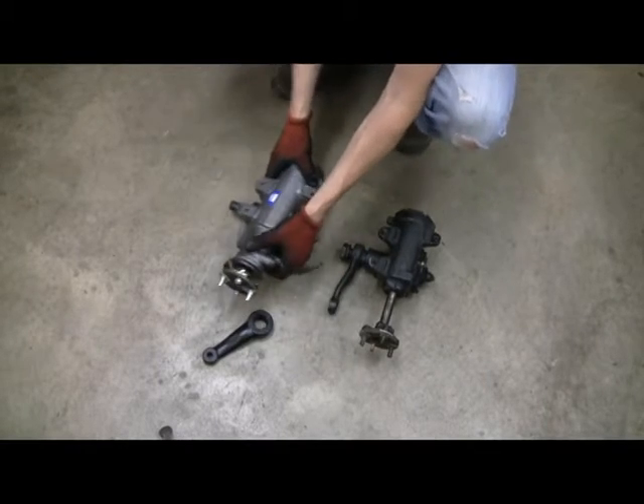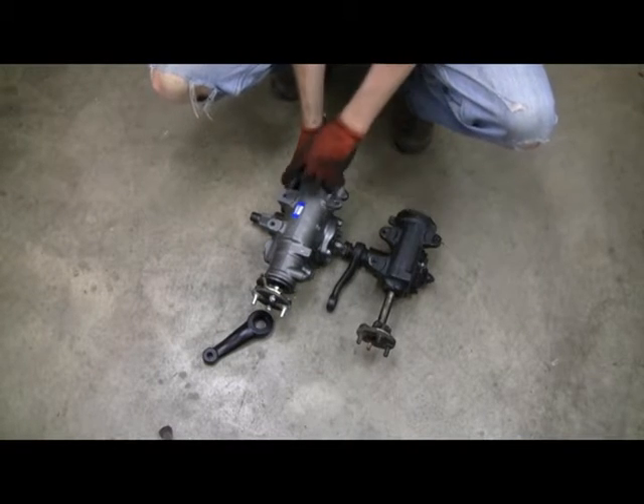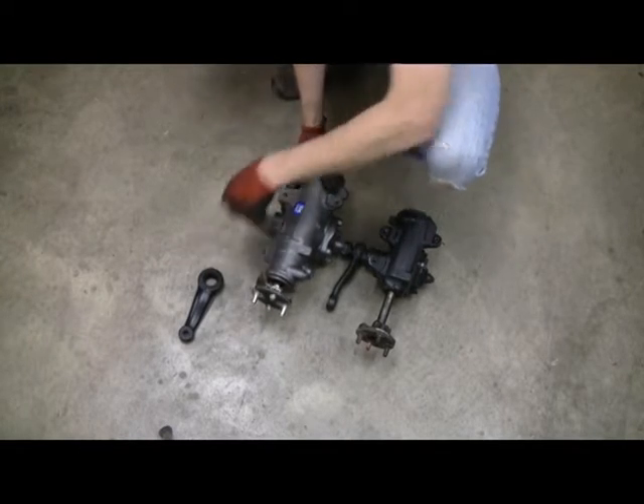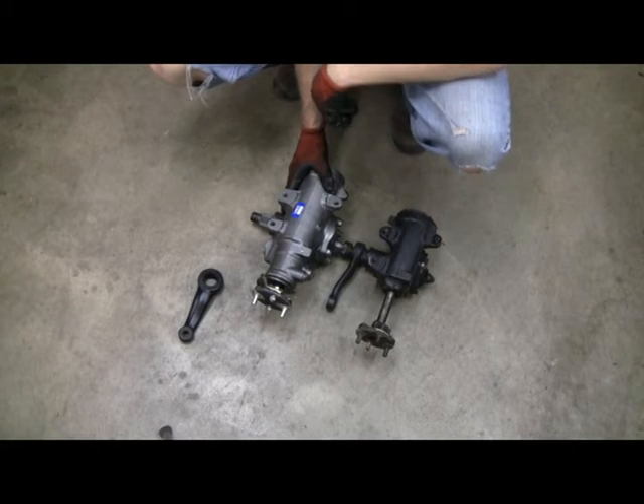I'm making a quick comparison to the old box. It'll sit like this — hole, hole, two holes, two holes, rag joint. I'm not going to mess with putting the Pitman arm and stuff on.